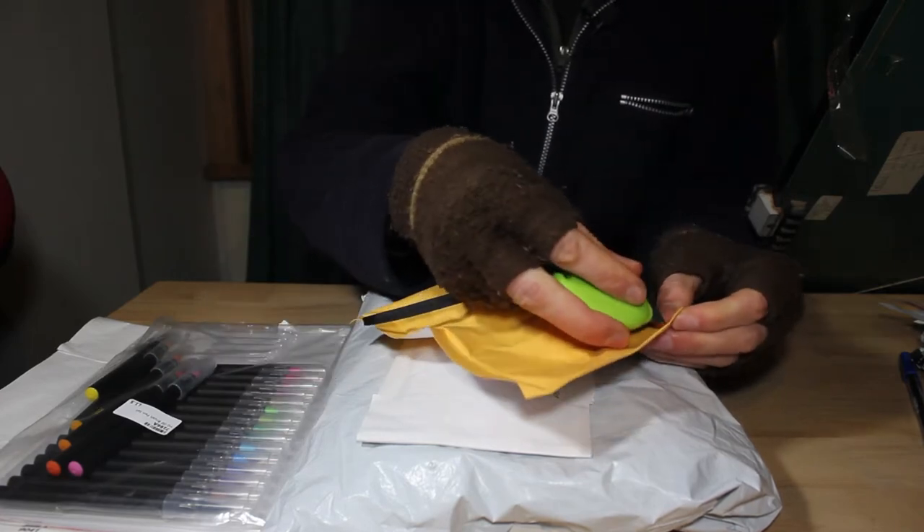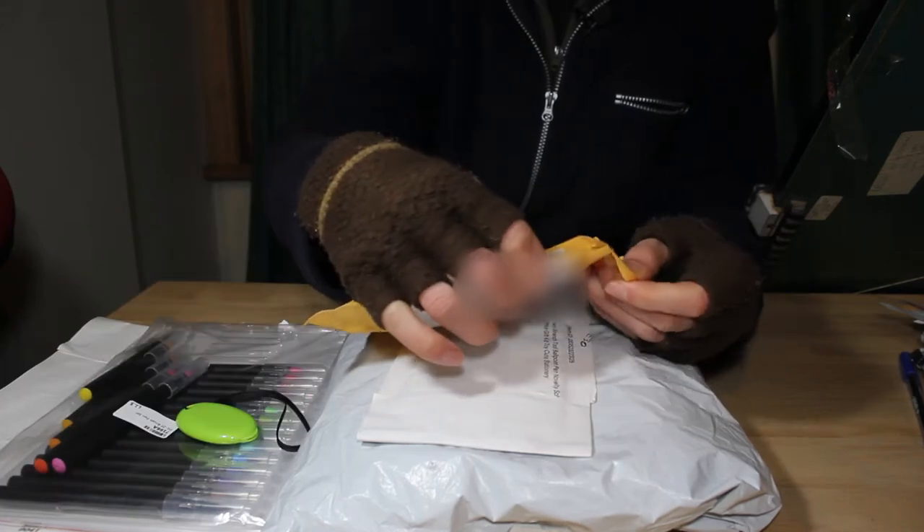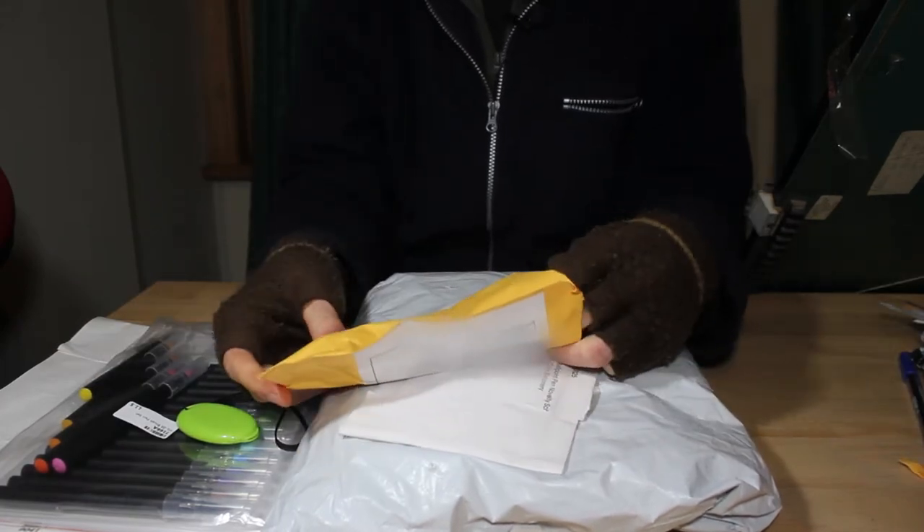I certainly hope what's inside these are pen related, because I do like pens. So let's see what's in this one — what could it be?